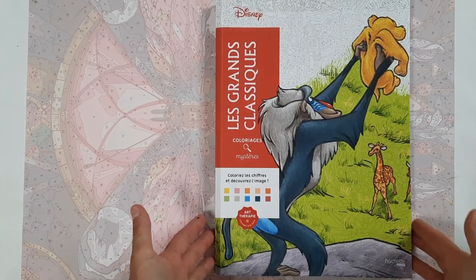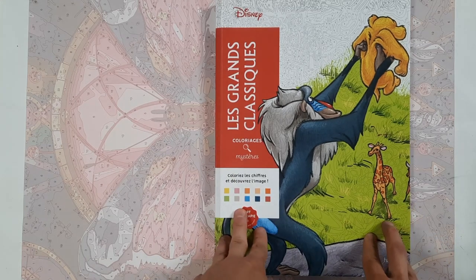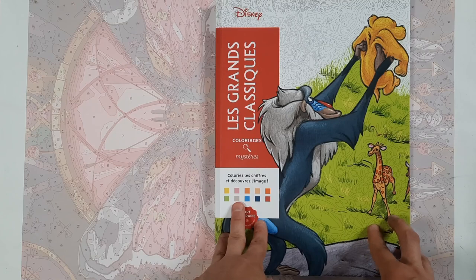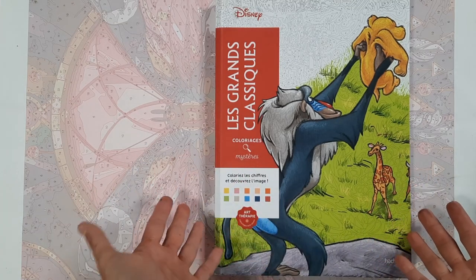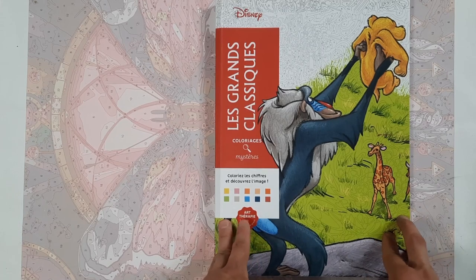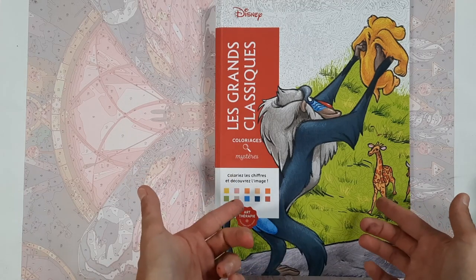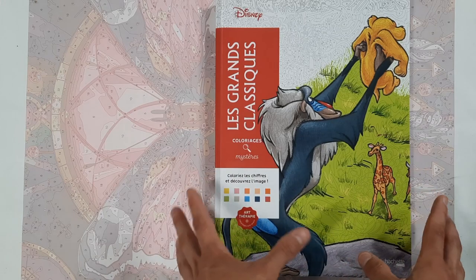Hello everyone and welcome to my yearly progress video in my French coloring books, where I'm going to show you all my completed pages in my Hachette Heroes books. This is only the second video in the series because I only started coloring in November 2021, so technically you're going to see all the images that I have done so far, including the ones already shown in the first video.